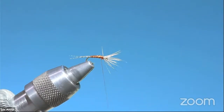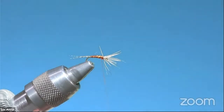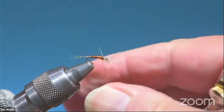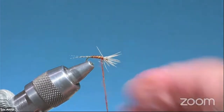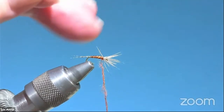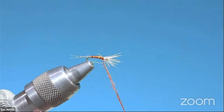For the thorax on this I'm going to keep it rusty and use just a little bit of rusty possum dubbing. To help with that I'm going to put a little sticky wax on here. I want this dubbing to be kind of rough, and I want this thorax to have some bulk.